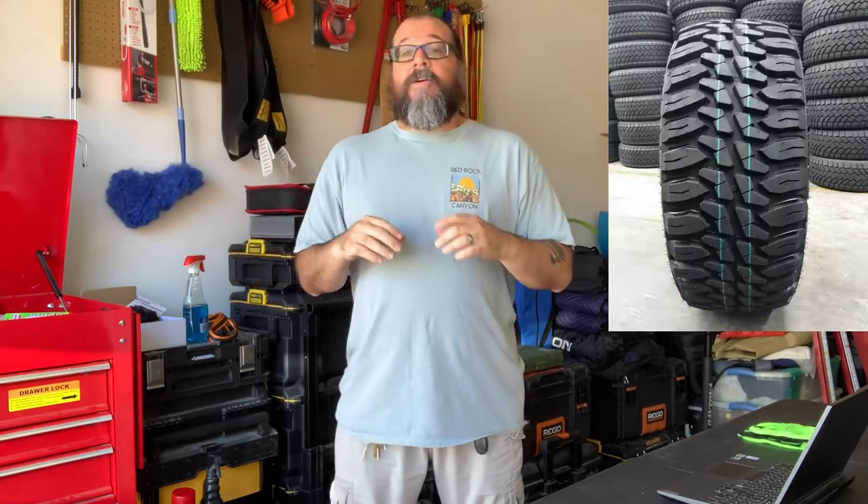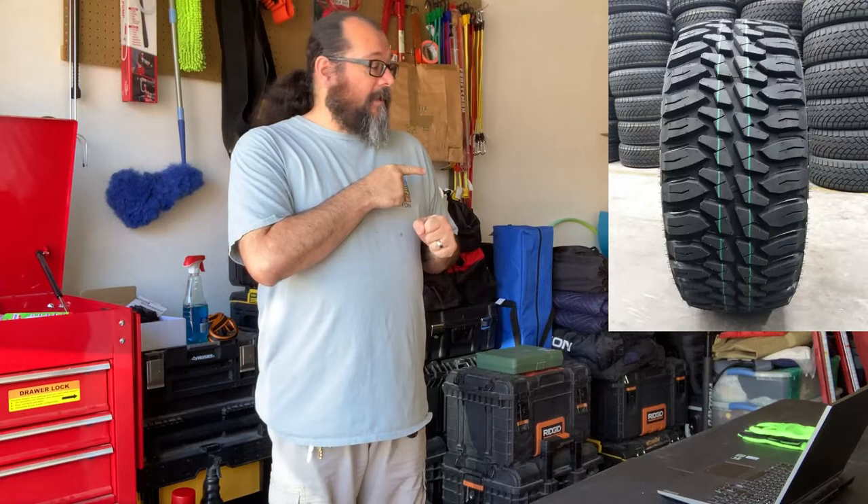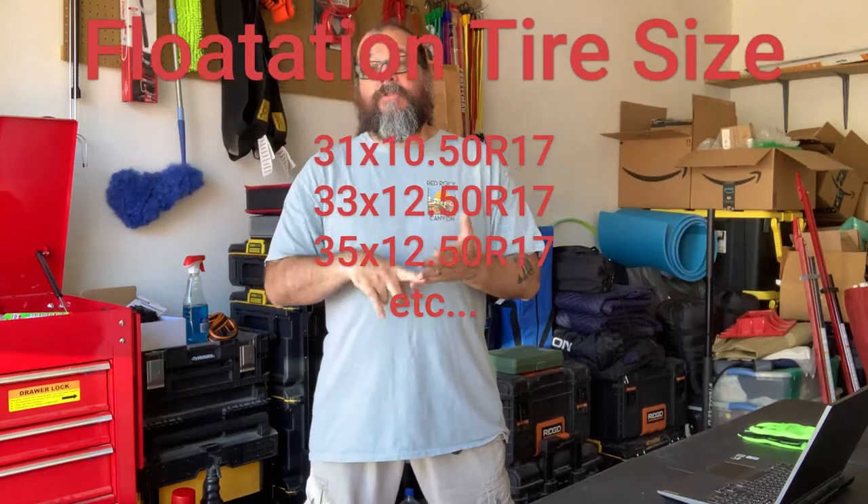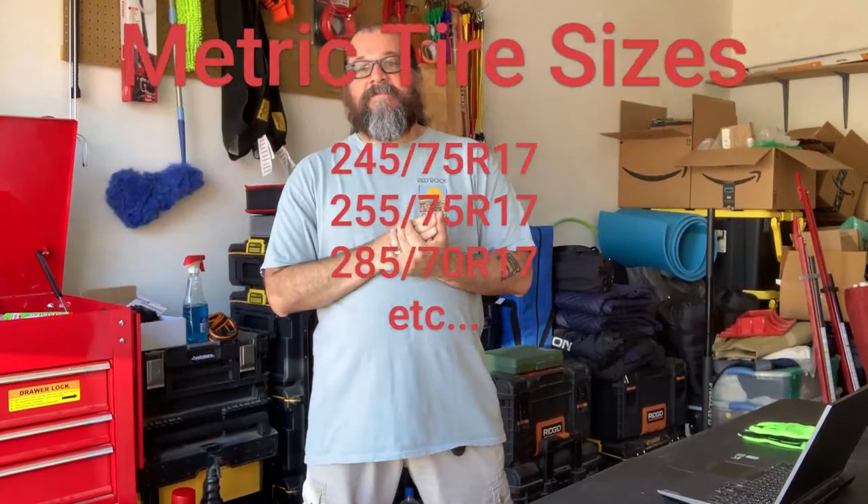Mud terrain tires have a more aggressive tread with bigger lugs spaced wider apart, giving good grip. They also come in six-ply, eight-ply, and ten-ply. Both all-terrain and mud terrain tires are rated mud and snow. Now let's talk about tire sizes. You have the flotation size — your 31s, 33s, 35s, 37s, 40s and so forth — and then the metric style, such as 245/75/17, 255/75/17, or 285/70/17, which relate more to aspect ratio.